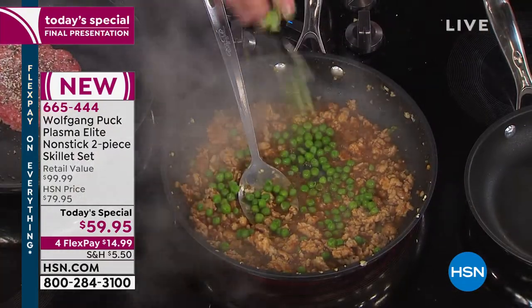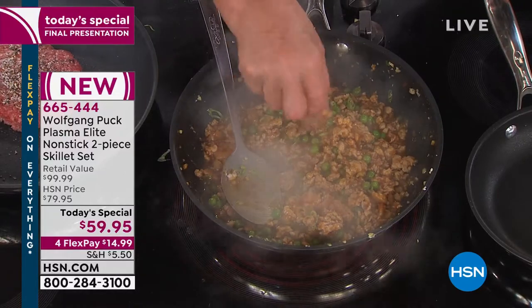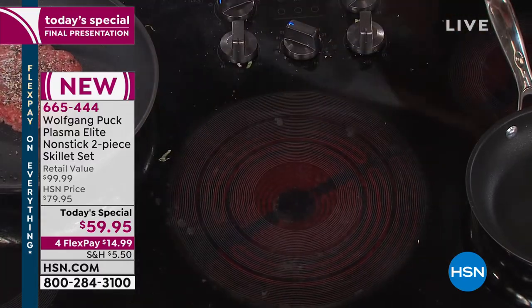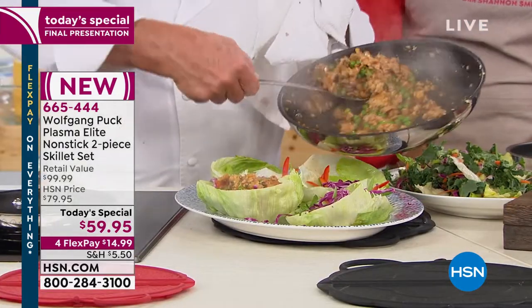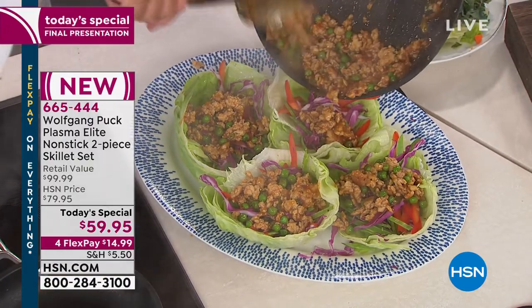Or you can add a little bit of scallions. At the end of the day it's going to taste amazing. You can make a dish for four people for dinner — it will cost you maybe 10 bucks. Literally pennies.